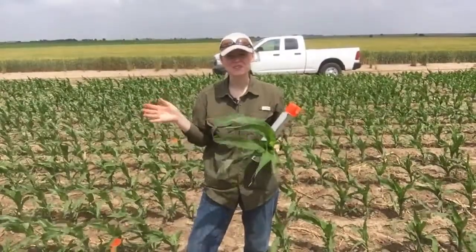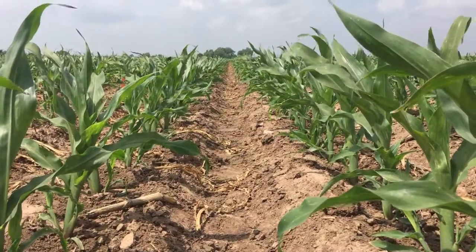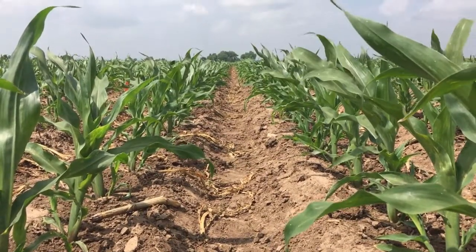Hi everybody, Rachel here coming at you from our beautiful plots in Greensburg, Kansas. We were here just last week and it was V4, we're V5 today.